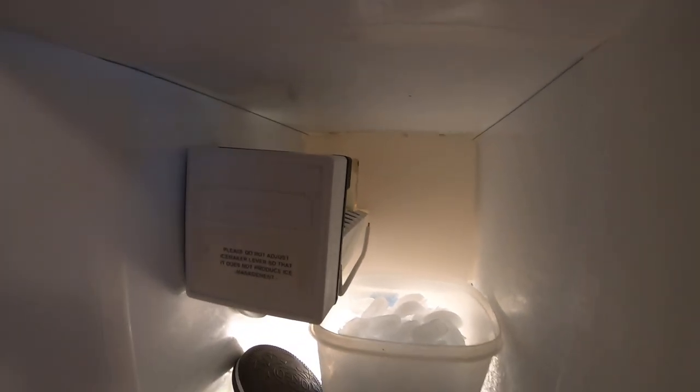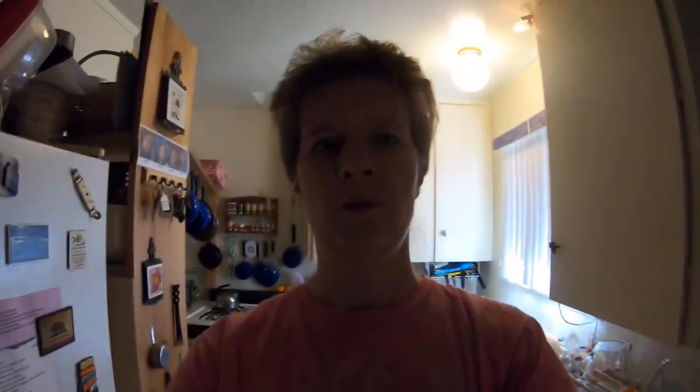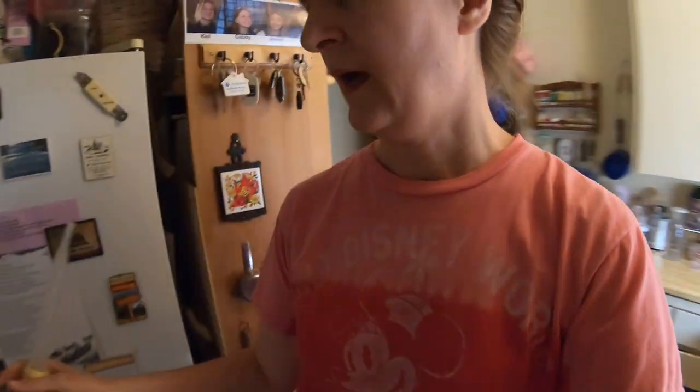What you have to do is fill it manually — that's all you have to do. I figured out that my ice maker takes a turkey baster worth of water, so I just fill that up at the faucet and come over here.